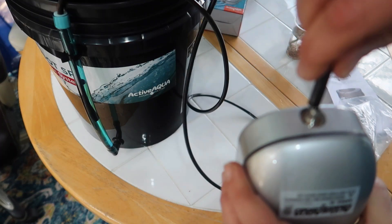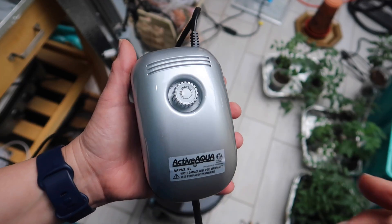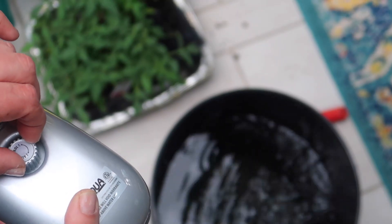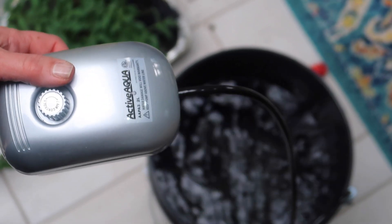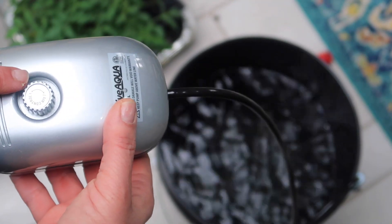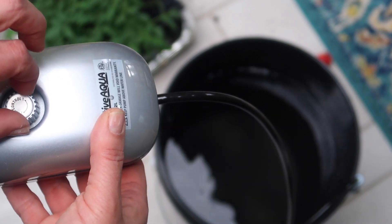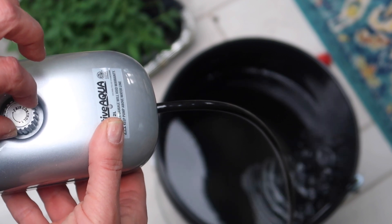Then I connected the other end into the pump. This pump has a dial on it so you can control the airflow to make it stronger or weaker. Then I plugged it in and we've got bubbles. I kind of wish it came with an air stone so that the bubbles would be finer. I put the pump up on a higher level than the bucket — that way if we lose power the water doesn't back up into the pump. Or you can buy a check valve to prevent that, but this system doesn't come with one. So two things I'll probably buy: an air stone and a check valve.